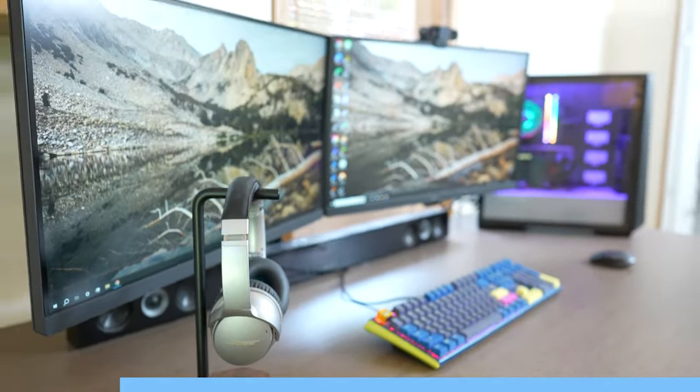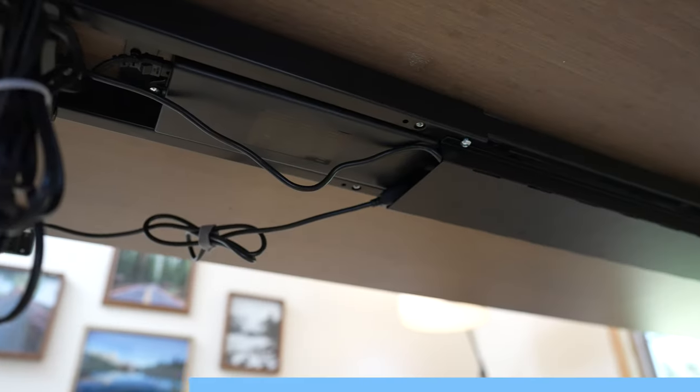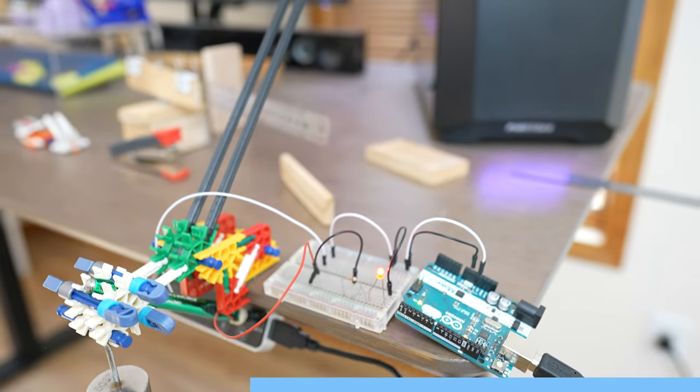The E7 is sleek, modern, and has an extremely generous amount of space for my computer and accessories. I also got the dual monitor arm for a really clean looking setup. The cable management system keeps my cords nice and neat underneath. It also has a USB port, which is how I powered the stylus that presses the button in the machine.